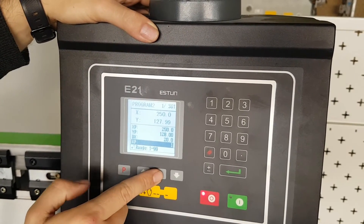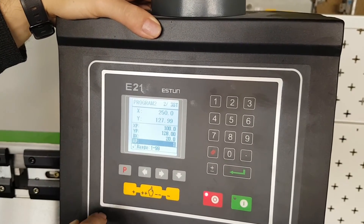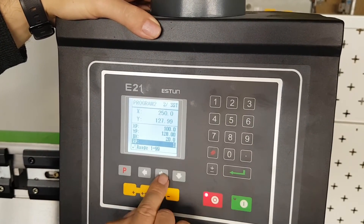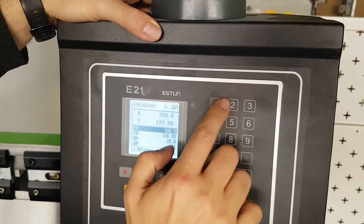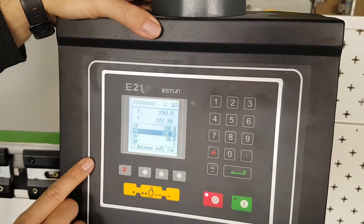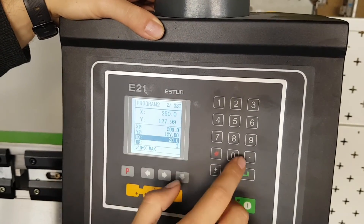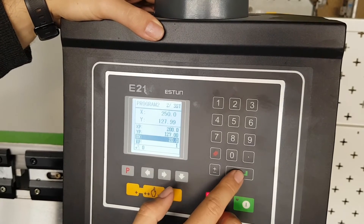Moving to step 2, I'll set our back gauge at 200. Shifting to that parameter, I switch it to 200 and press enter. I can then change my depth to 127 and set my retraction to zero for that particular step.